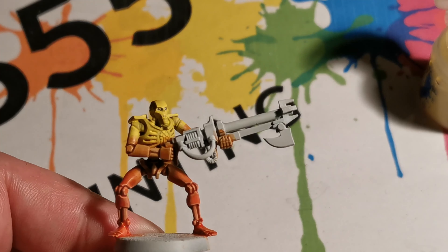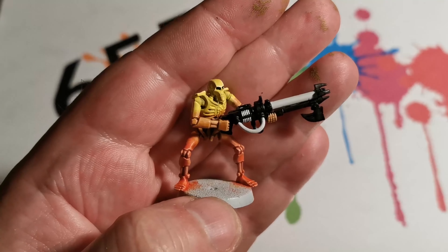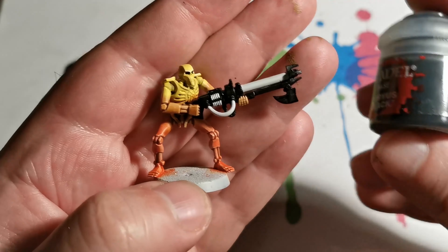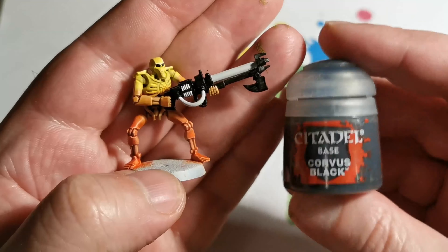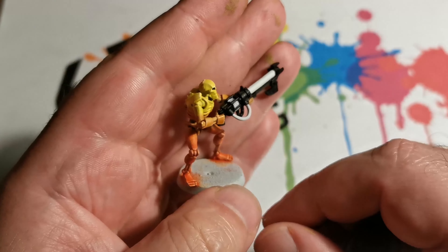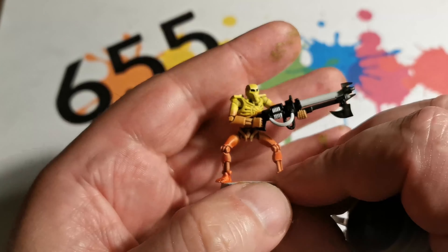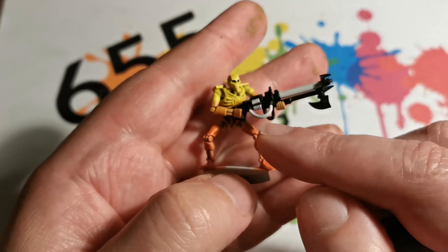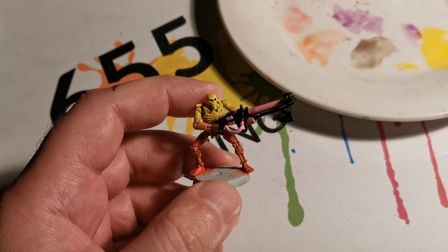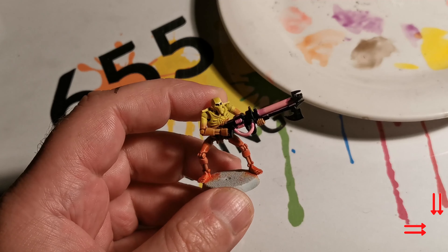The black I used was Abaddon Black. Next I'm going to work on the same black areas to give them some highlights, but I still want to keep it very dark, so I'm going to use Corvus Black to give some highlights onto the edges. I want to keep this as black as possible to give a good contrast between the weapon and the Necron himself.